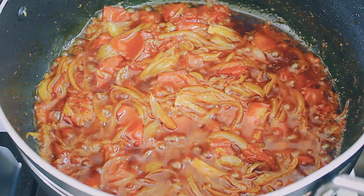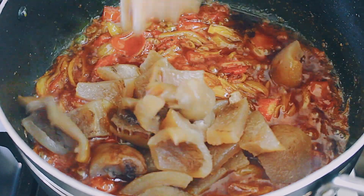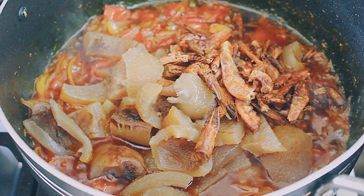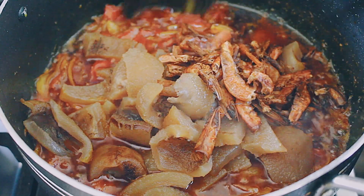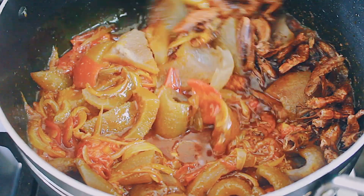This is cow skin, called willy in Ghana, so I added that as well — it's completely optional. Now that my tomatoes have softened, I've gone ahead and added my dried shrimps and my willy to the sauce and I'm just going to stir it in. It's coming together beautifully!